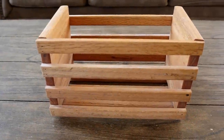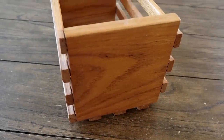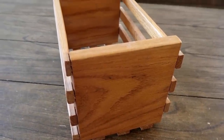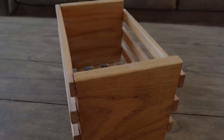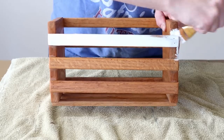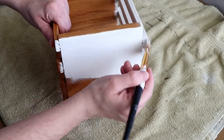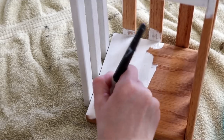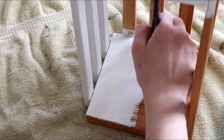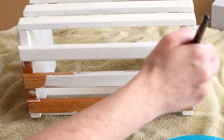The next thrift store item I'll be making over is this wooden crate — also $2.99 and I knew I had to get it when I saw it because it has so much potential. All of the wood was in great shape with no wood chipped away so it was definitely a good find. To make this crate over I washed it up really well because it was really dirty when I got it, then started by painting it with my Waverly chalk paint in the color plaster — two coats. I wasn't really too precise on my painting and I did have a few little drip marks here and there but I was okay with it because I want this crate to have a really rustic look.